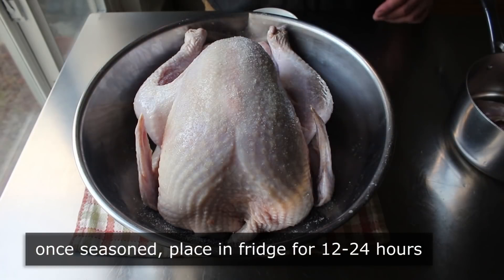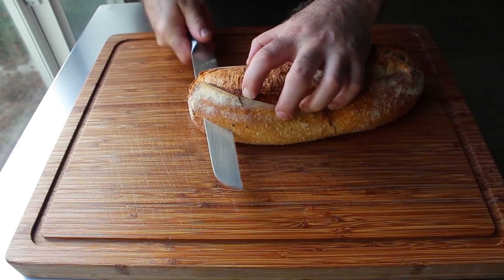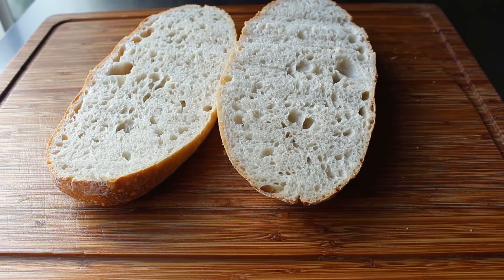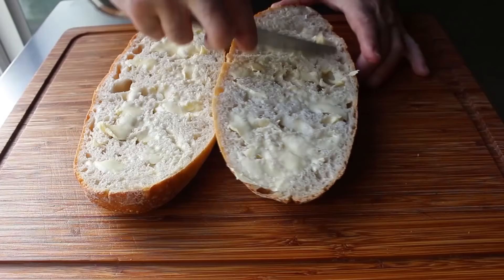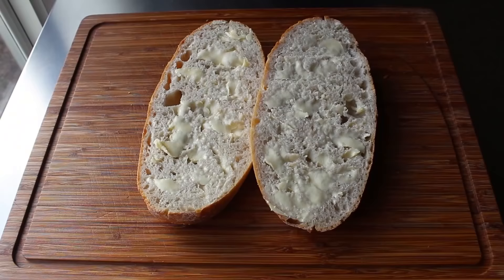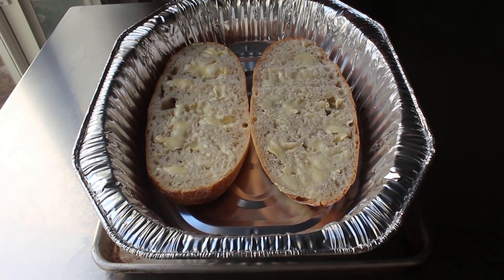Once our turkey is very generously salted, transfer that into the fridge uncovered for between 12 and 24 hours — you could probably go 48, but don't go less than 12. Then when we're ready to roast, take a loaf of French bread or Italian bread and cut it lengthwise into two pieces. Go ahead and butter these halves very generously with some hopefully soft unsalted butter. What we're making here is basically an insulated pad for the bottom of our pan, since we're going to cook our turkey upside down. Place them into our large foil roasting pan butter side up — please note the foil pan's been placed on a regular sheet pan for stability.